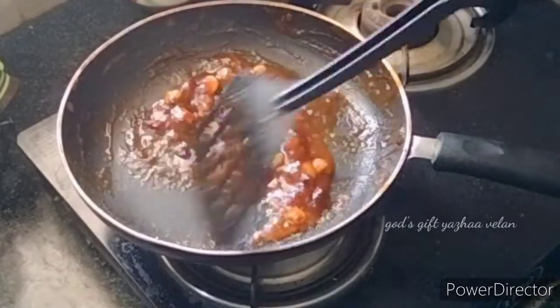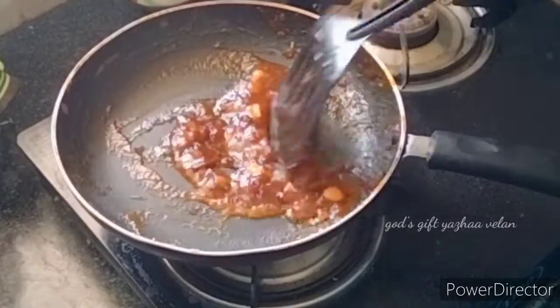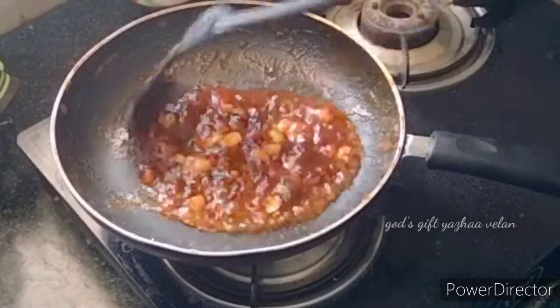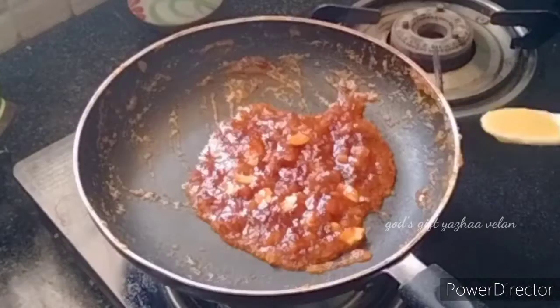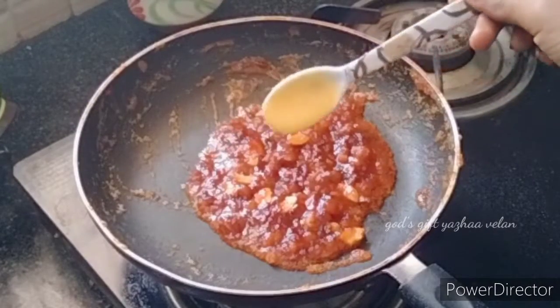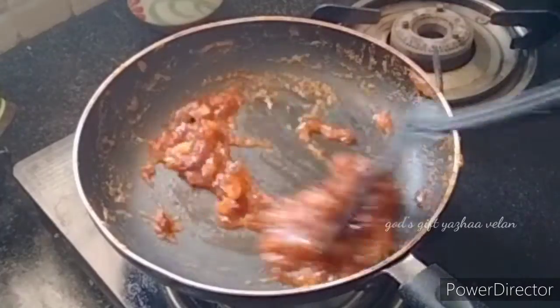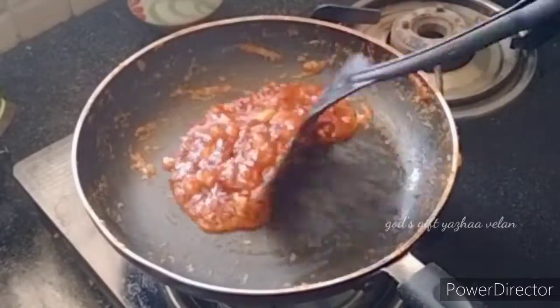This is a good mix. We will add 1 tablespoon of ghee in this cup. This is a good dish — Muslim wheat style.